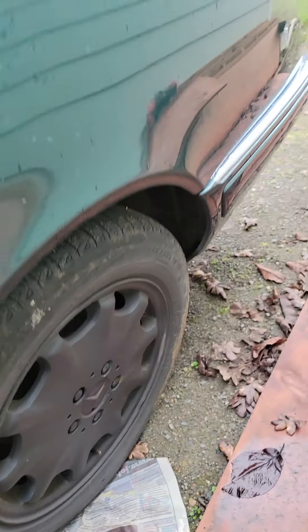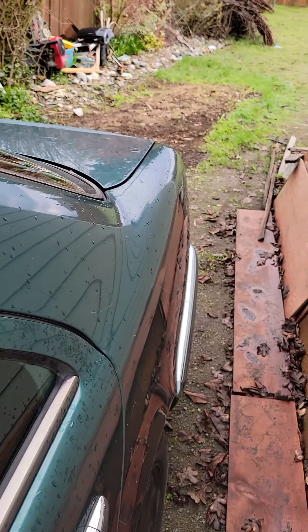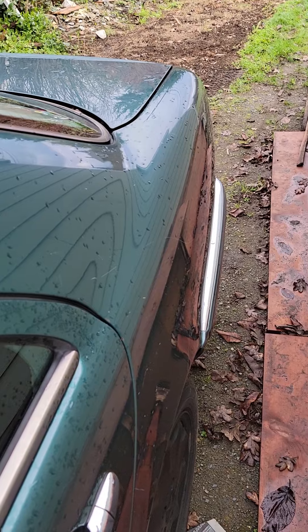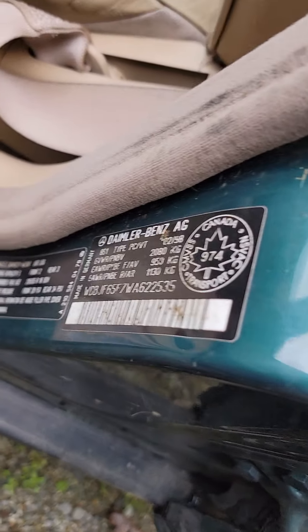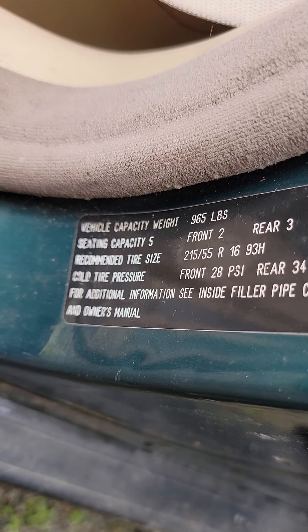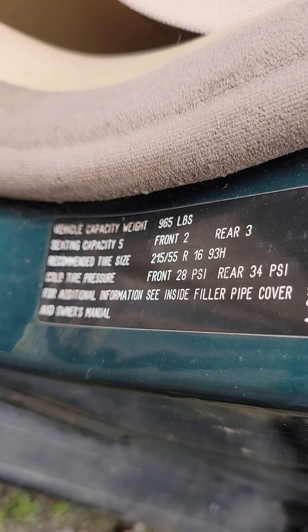Low tire pressure. Quick tip: you want to look at your tire pressure. What did the factory say? Right here — the front should read 28 PSI, the rear 34.